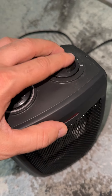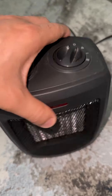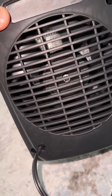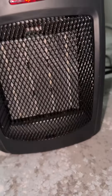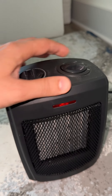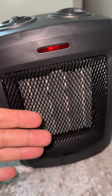This is the hotter setting, and this is for the regular fan. Let's look at the fan — here is the fan. It's just blowing regular air to make it cool. The first option for the heat is already hot right now.